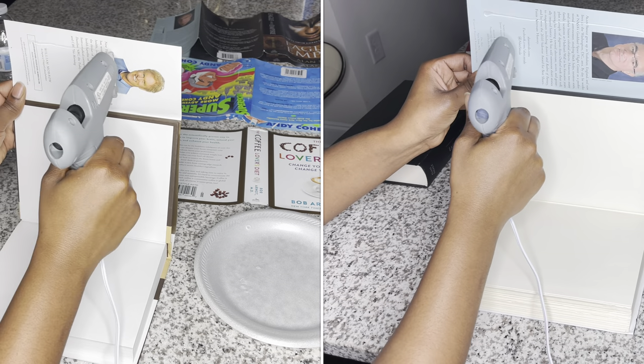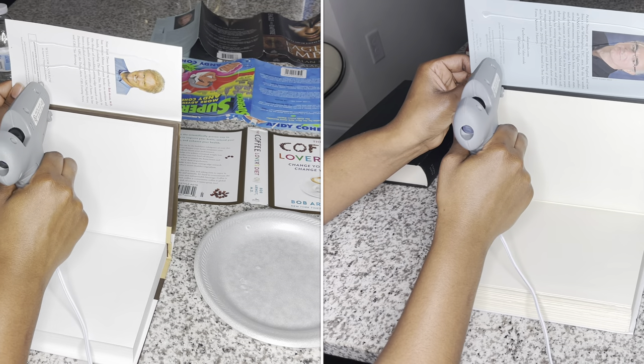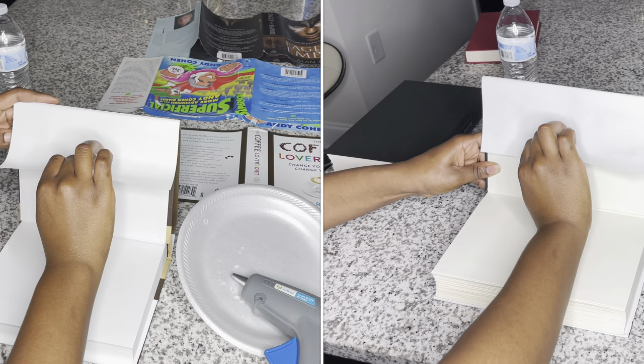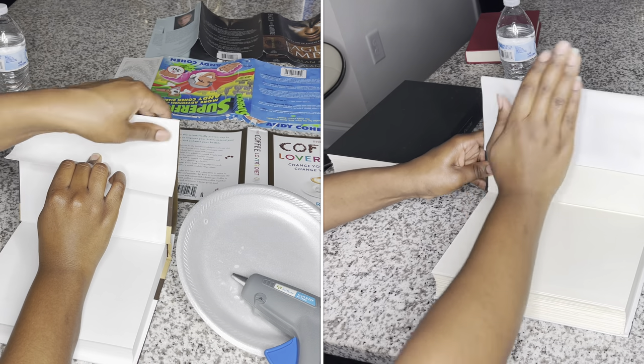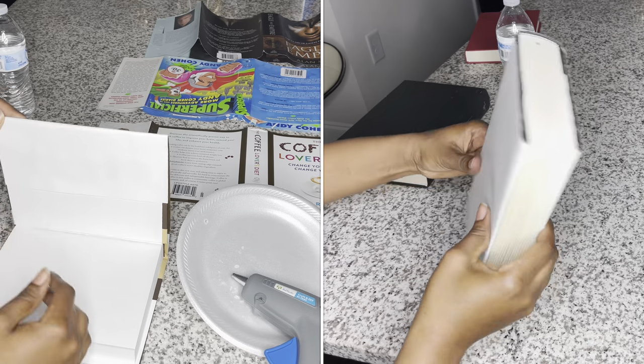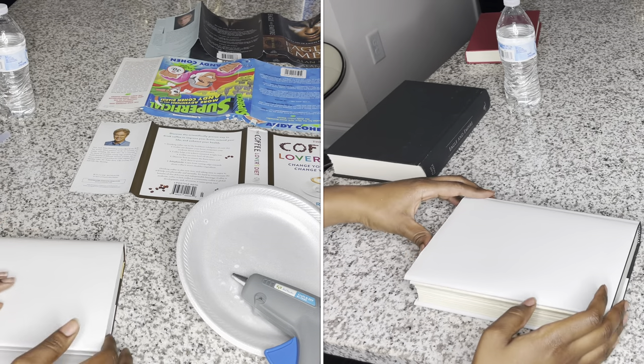Now I am gluing the covers to the books just to make it easier and to make sure they stay put while I'm working. You don't have to do this to begin with — you can do it at the end — but I wanted to go ahead and get it out of the way before I started decorating.